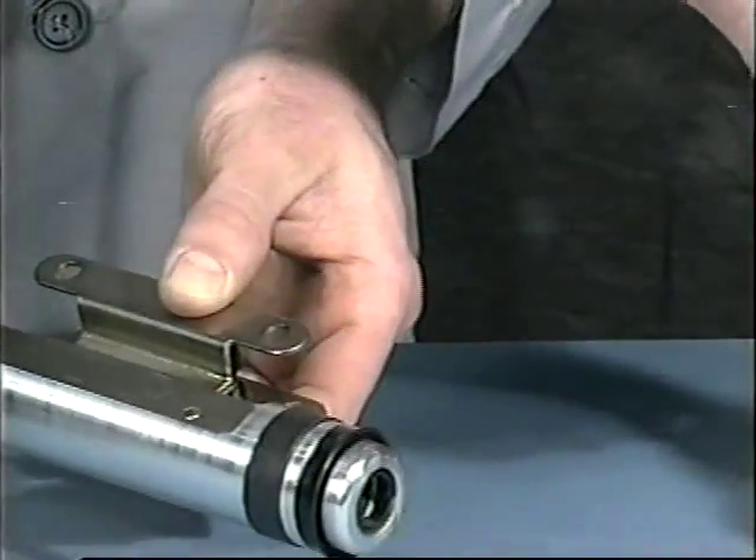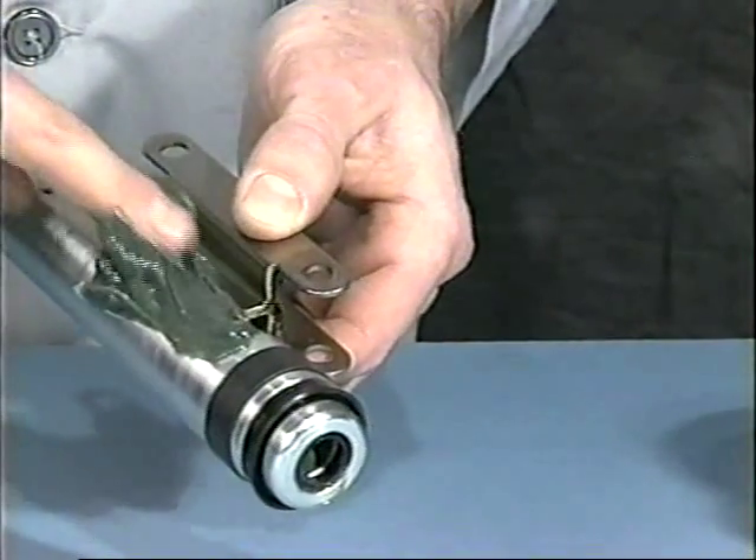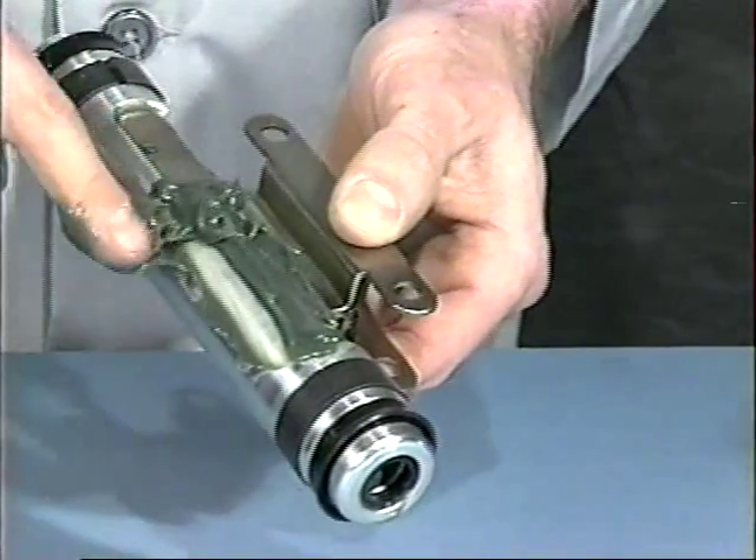Fill in the indentations on both sides of the piston completely with grease.